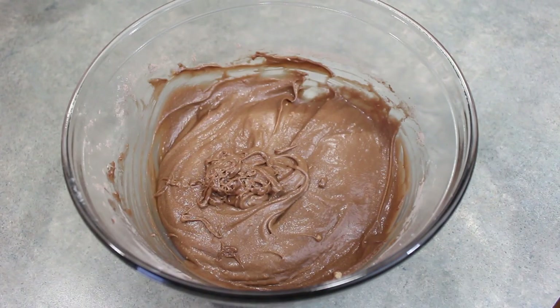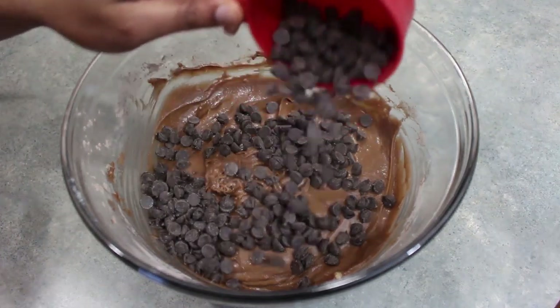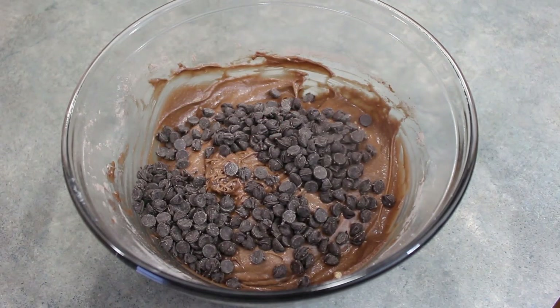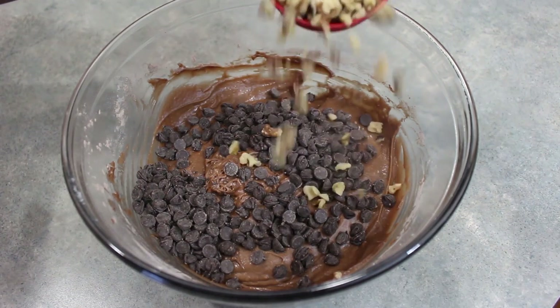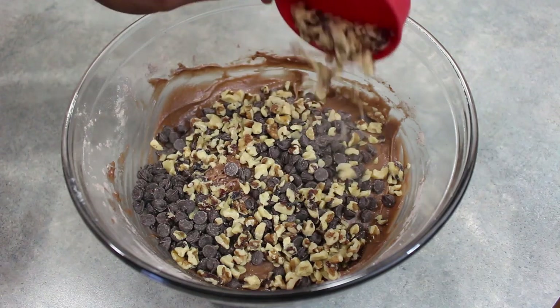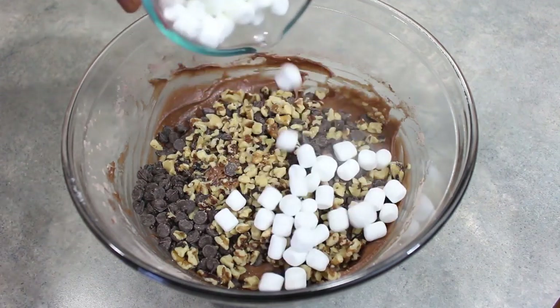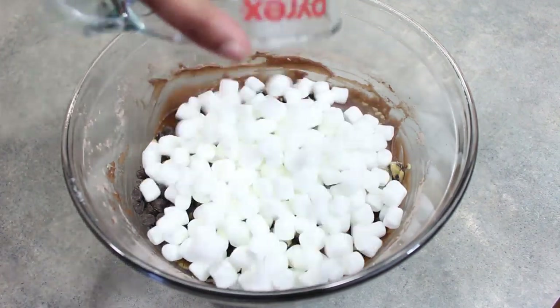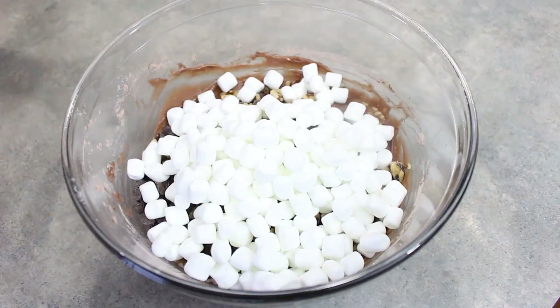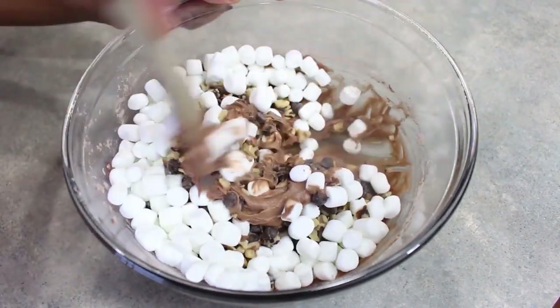I've switched over to a wooden spoon, and now we're going to fold in one cup of semi-sweet chocolate chips, a half of a cup of chopped walnuts — you can leave these out if you don't like the nuts — and two cups of mini marshmallows. We're just going to get this nice and mixed in and evenly distributed.